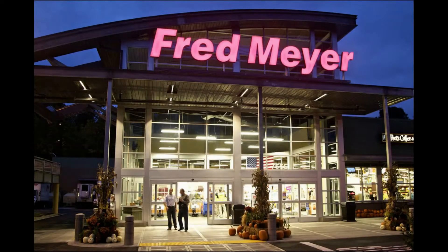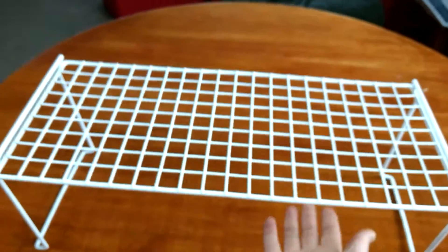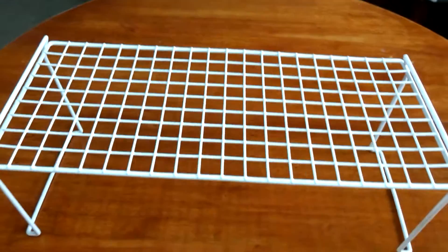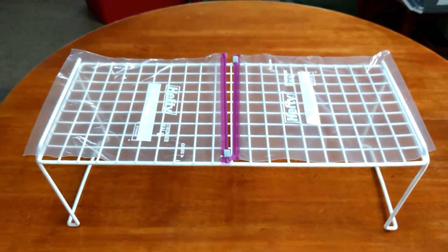So I went to my local home store in search of a rack that would allow me to have the bags off the bottom of the incubator. I went to the closet organization aisle and found this rack. Looks really good — plenty of room underneath. Do the bags fit on it? Yes, they do. Awesome. On to the next issue.